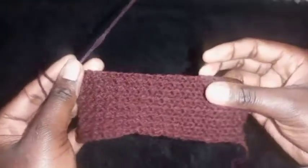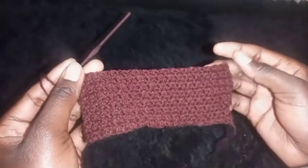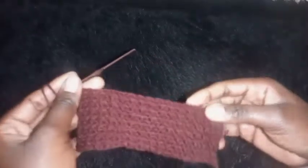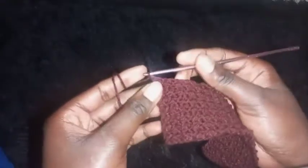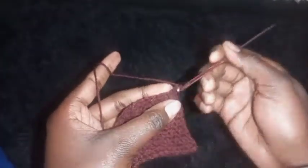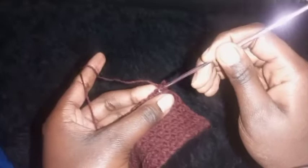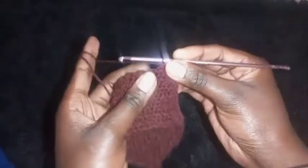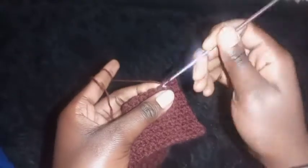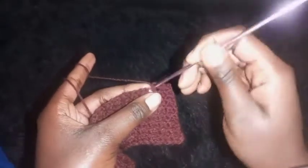I've completed my constant row. Now we start the row of decrease — we'll be decreasing at the end of this row. Chain one and turn your work around. Alternate the slip stitch and half double crochet until you reach the end of the row, where we'll make the decrease. Repeat until you remain with two stitches.